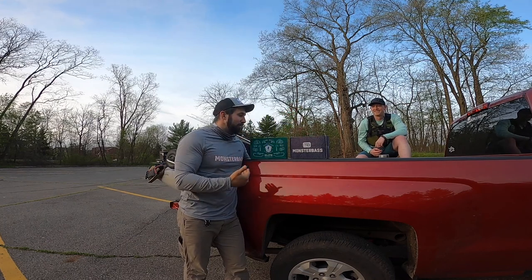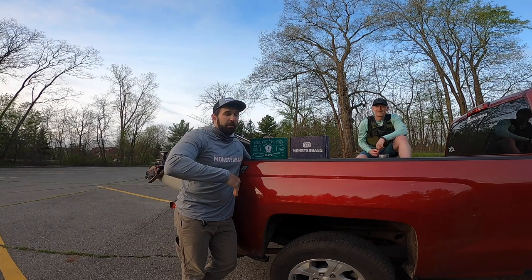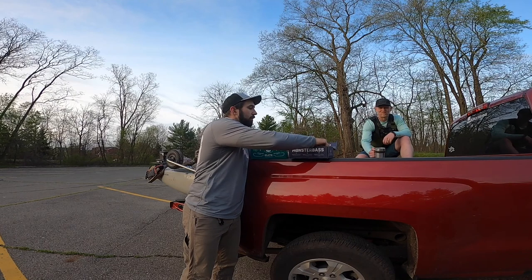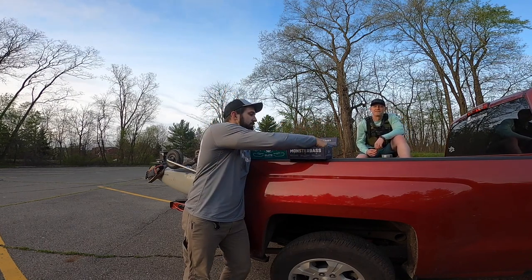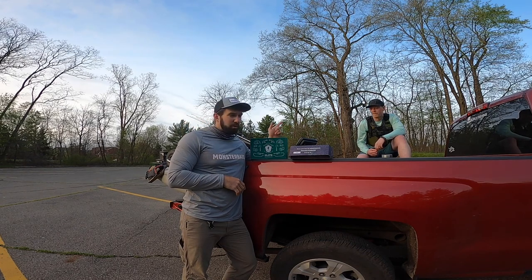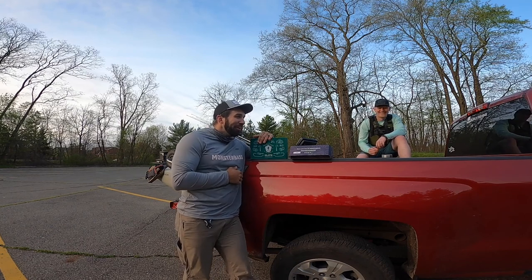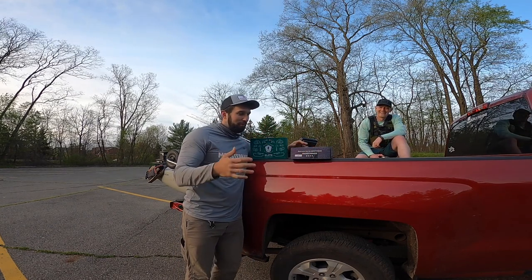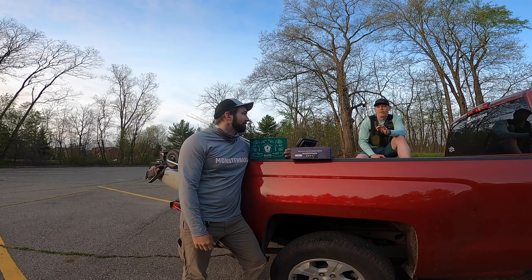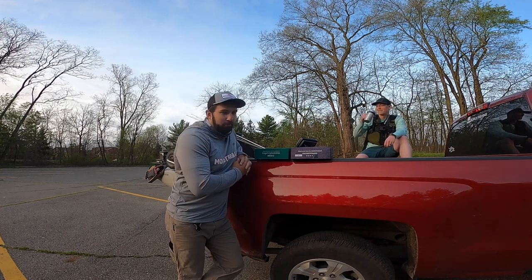Here's how the game works: I'm taking the Monster Bass box and Al's taking the MTB Elite box. We're going to fish whatever is in these — go check out the unboxing video from last week if you want to see all the baits in depth. The name of the game is a slam, so we fish everything in here, from crankbaits down to plastics, however we want to rig them. We each get three rods. You have to use at least one component from the box.